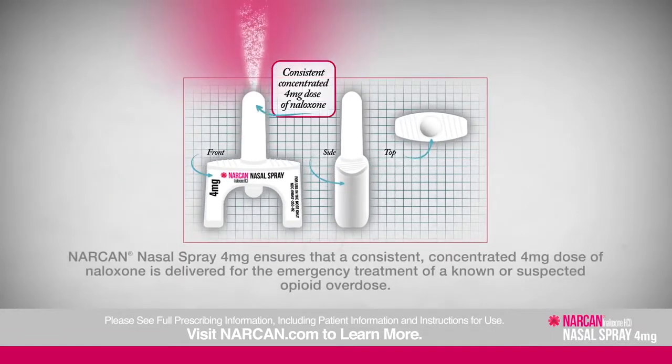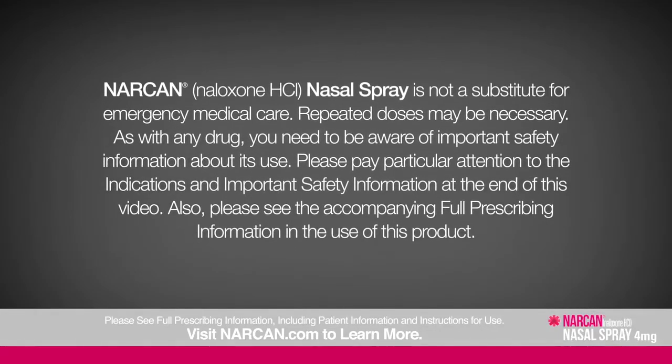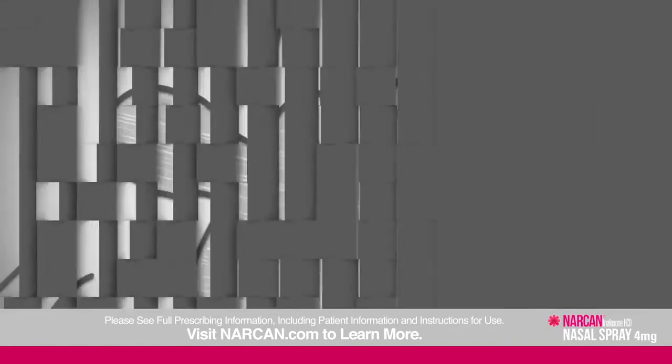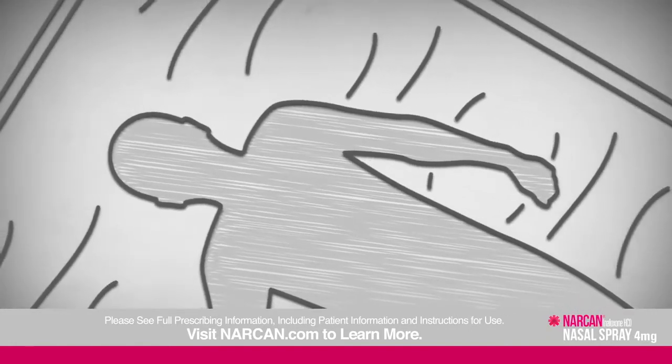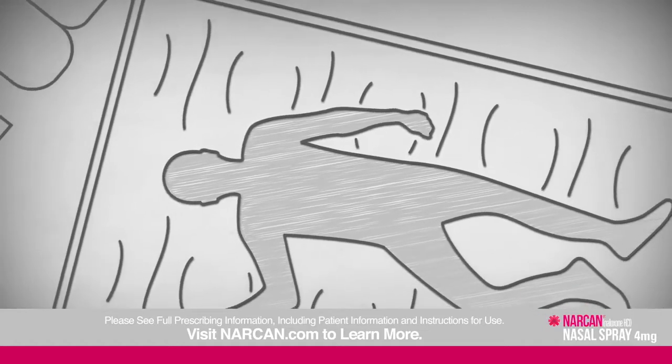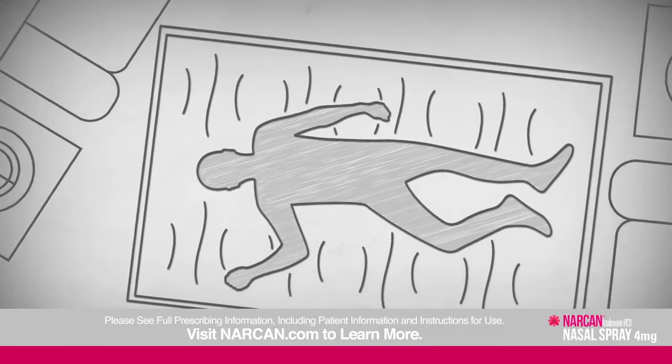Narcan nasal spray is a medicine that reverses the effects of an opioid overdose. Narcan nasal spray is not a substitute for emergency medical care — repeated doses may be necessary. Please pay particular attention to the indications and important safety information at the end of this video, and see the accompanying full prescribing information. Narcan nasal spray was designed for use wherever an emergency opioid overdose happens and can be given by following these instructions.